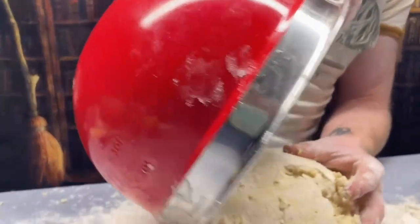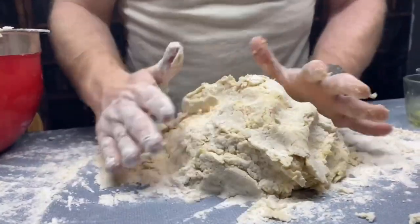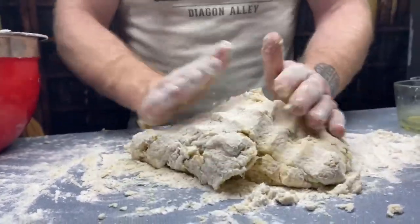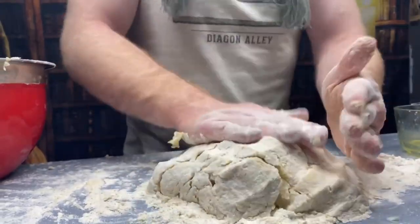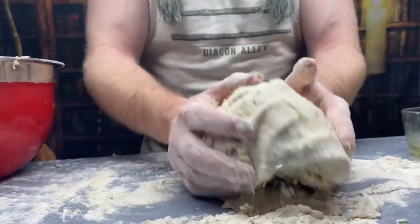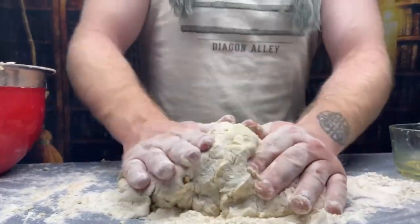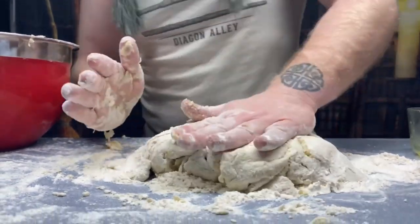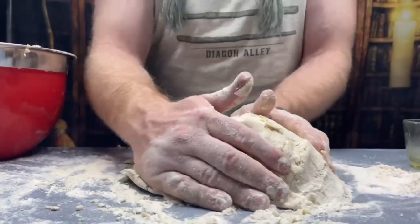Turn the dough out onto your flour-dusted workspace and briefly knead it into a solid dough. It's going to feel a little looser and less together compared to most bread doughs, but don't get nervous if there are breaks and marks in it — it still comes out great. It will all work out in the end, I promise.